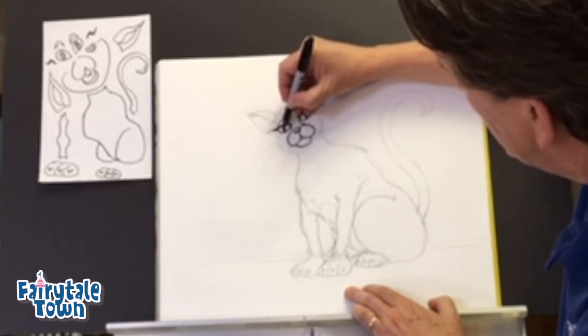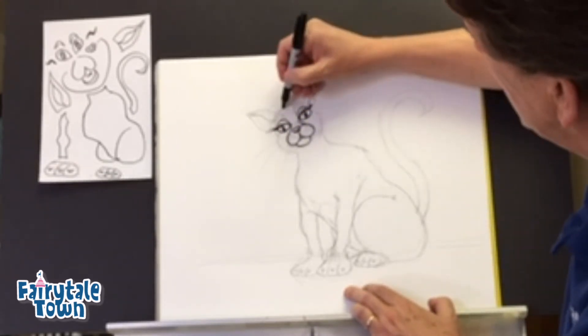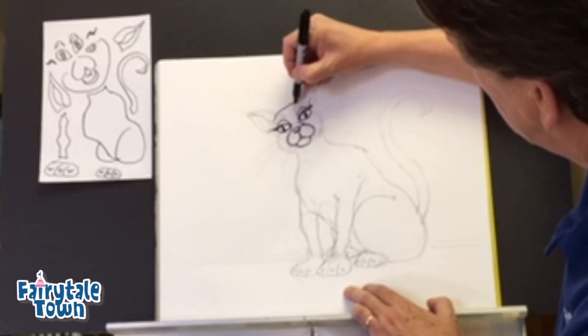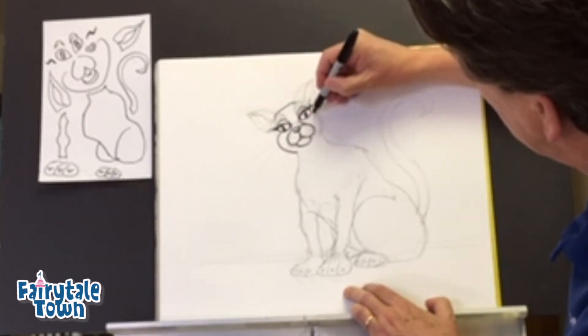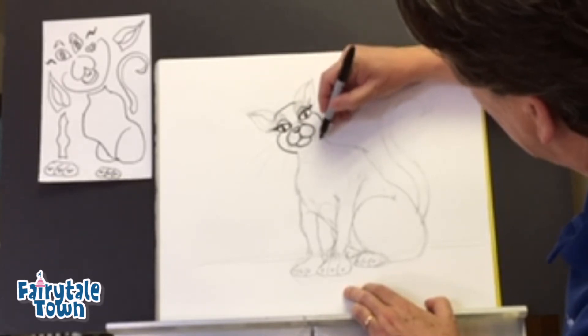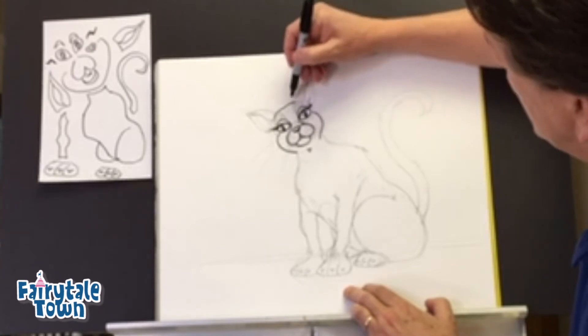We're going to do the twirly with that — right over here, twirly. Always make those twirlies go in the same direction so it looks like it's going the same way. Here's the head coming up here. We're going to put another sort of modified valentine shape here, but we're going to leave this spot kind of empty.